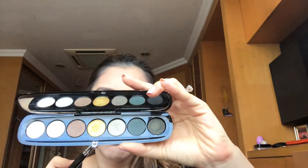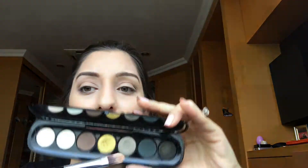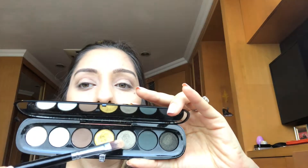...with the shade Make a Scene, which is this beautiful teal kind of green shade. I think I'm gonna just do this all over my eyelids.